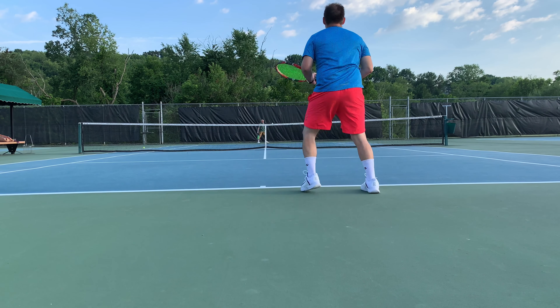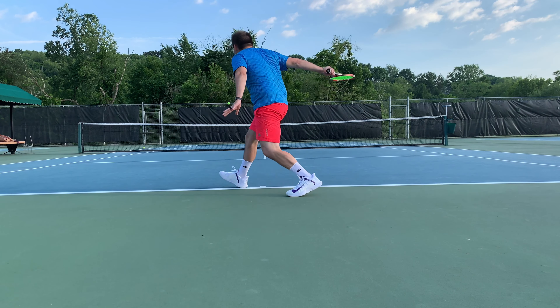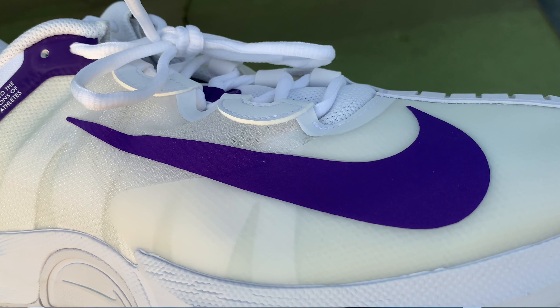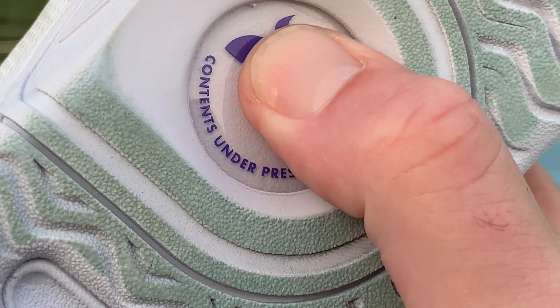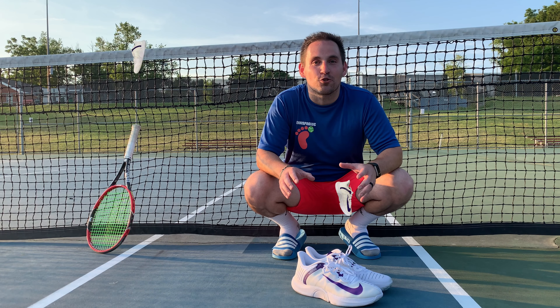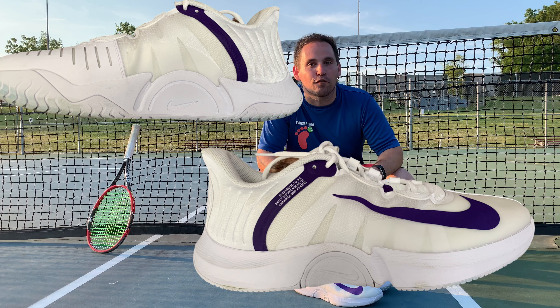These have some incredible new tech in them borrowed from the world of Nike running and basketball, with an upper reminiscent of the Nike Vaporfly Next%, as well as a double stacked Air Zoom unit in the midsole reminiscent of their basketball shoes, and an Air Zoom unit that goes all the way to the forefoot, similar to their basketball lineup.